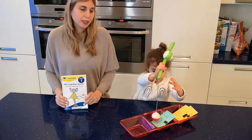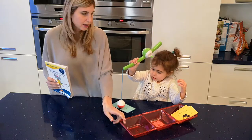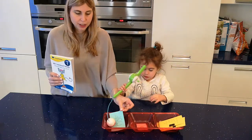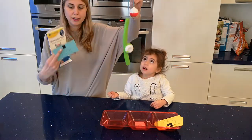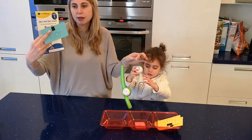Hi, it's Heather from FirstStepReading.com. Today we're going to use magnets to collect words and read them. She just likes using magnets, so all I did is put magnets on note cards with the words that I want her to practice.